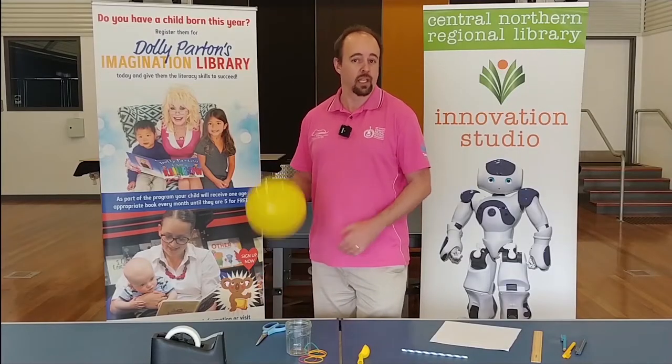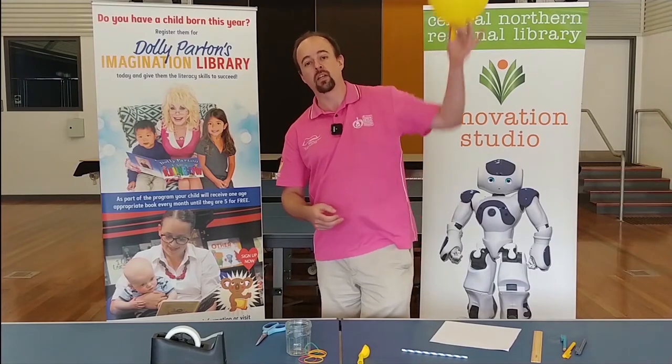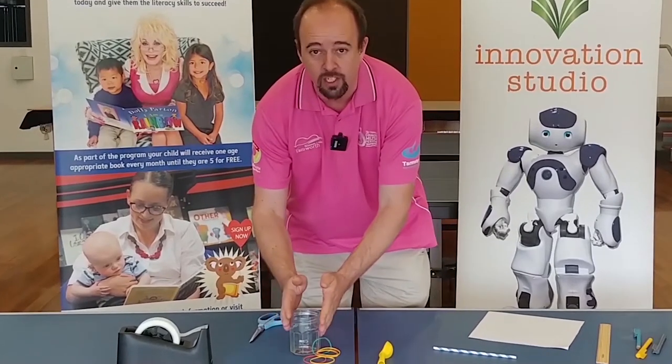Now you may have heard of weather balloons — they're something that scientists attach instruments to that float up into the sky and measure what's going on with the weather up there. We're doing something a little bit similar, only our weather balloon is not going to fly. Our balloon is going to stay very much on the ground attached to our jam jar.